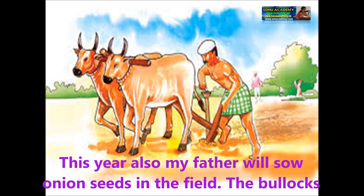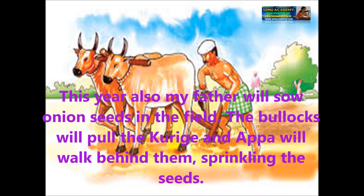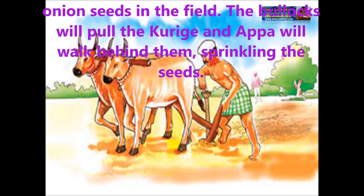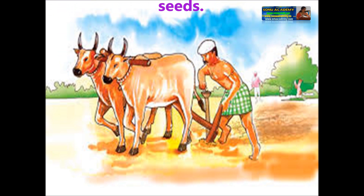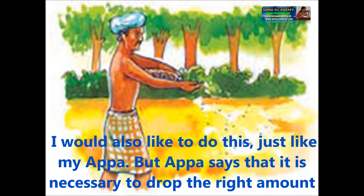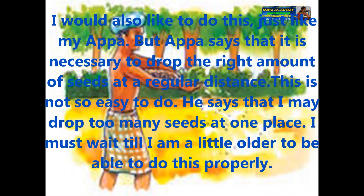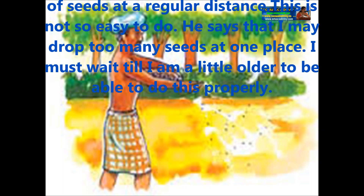Let us see the process of cultivating an onion crop. Appa starts with sowing the seeds. This year also, my father will sow onion seeds in the field. The bullocks will pull the gucci and Appa will walk behind them and sprinkle the seeds. I would also like to do this, just like my Appa. But Appa says that it is necessary to drop the right amount of seeds at a regular distance, which is not so easy to do.